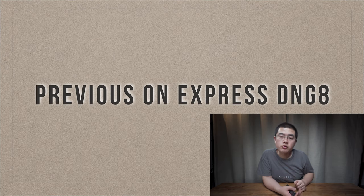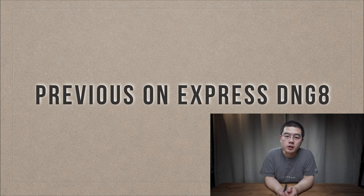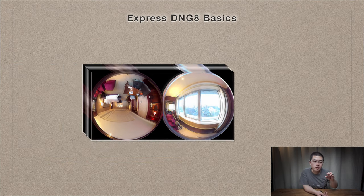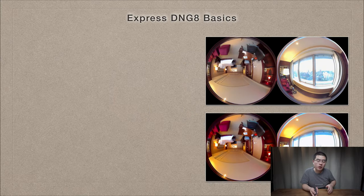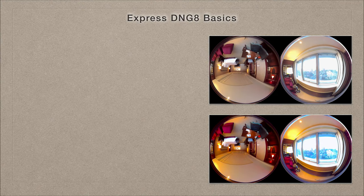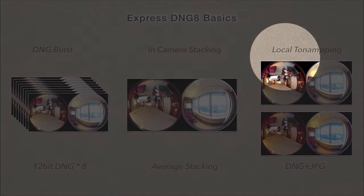We're gonna review Express DNG8 because it's very important for understanding Super HDR in every detail. The Qoocam 8K captures eight DNG shots in burst mode, stacks them all together in the camera hardware, and generates a 16-bit high quality raw file as well as an 8-bit high quality JPEG with local tone mapping from that 16-bit DNG file.